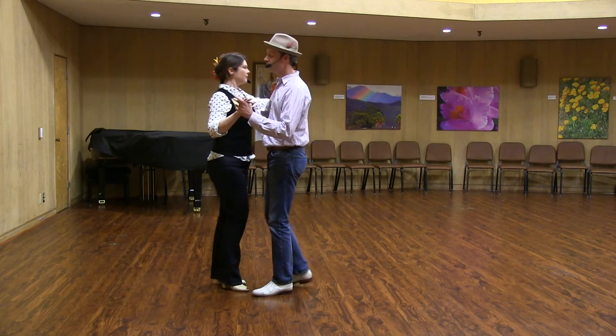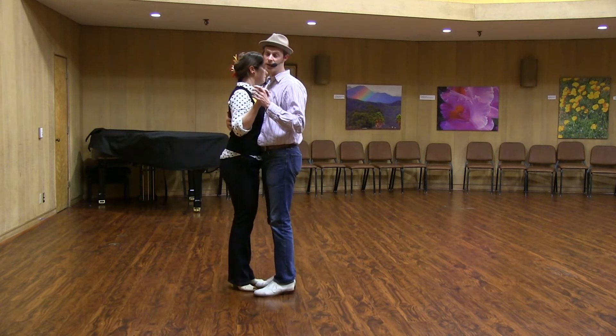When partnered up, we won't be able to turn as much as in the solo demonstration, but we were trying to get that extra rotational feel.